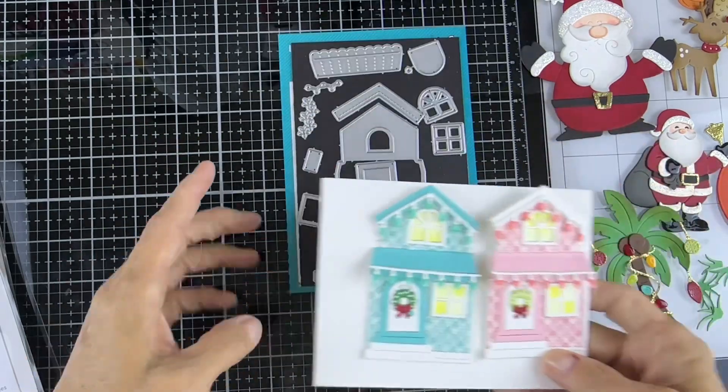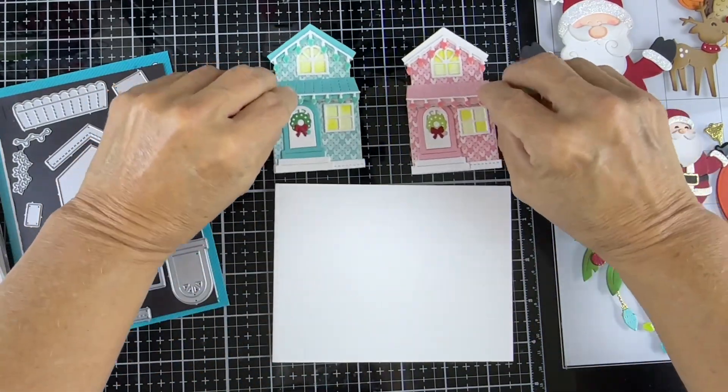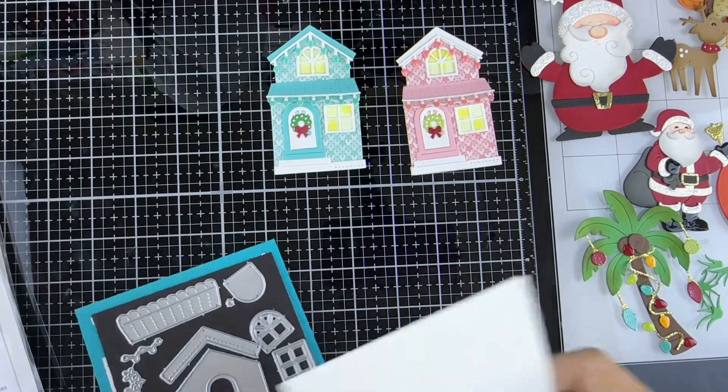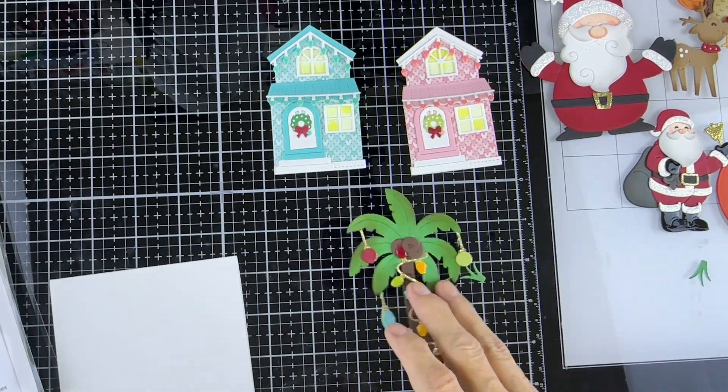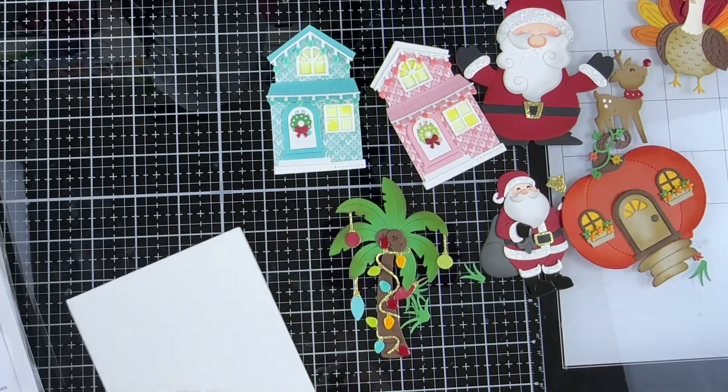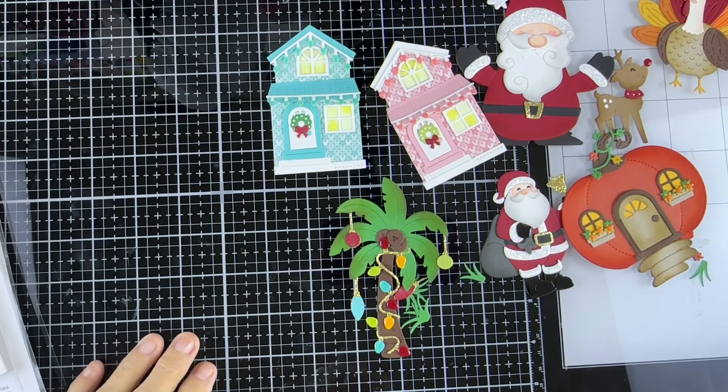That's what I made with some of those dies. I still have quite a few more to show you but I don't have them finished yet. Believe it or not, these took me two days of working on them part-time. I'm just very happy with how the weekend went. I'll share the cards I make with them when I come back — see you in the next video. Bye!